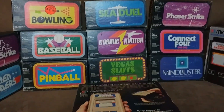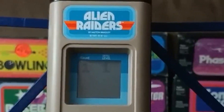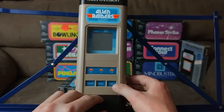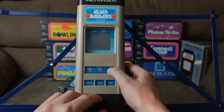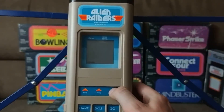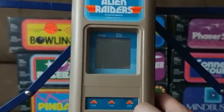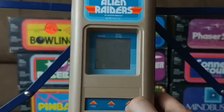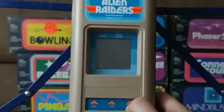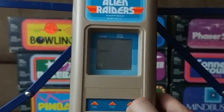That's enough looking at boxes, so let's play the games. Starting with A in alphabetical order, we have Alien Raiders. The object of Alien Raiders is to control a cannon on the left side of the screen. You use the knobs to adjust the distance of the length of the cannon. A hit only occurs if the length of the cannon is equal to the distance of the projectile, so blast those lasers with extreme accuracy.